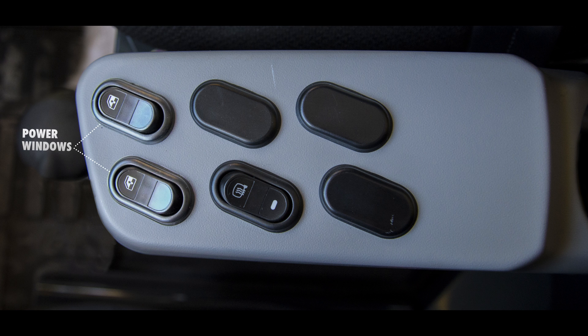On the top of the console are the left and right power window switches, and behind them is the heated mirror switch.